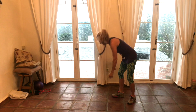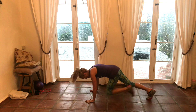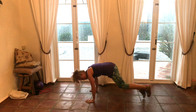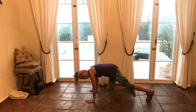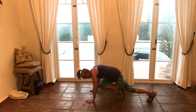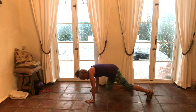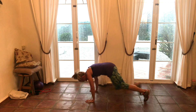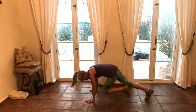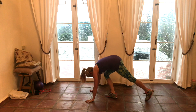We're going to start off with some mountain climbers. Let's take it down. Shoulders above wrists, elbows slightly bent, core tight. Pull those knees in — it's not about bringing your heel to your bottom, it's about bringing your knees forward.